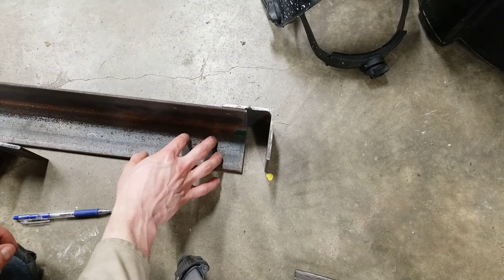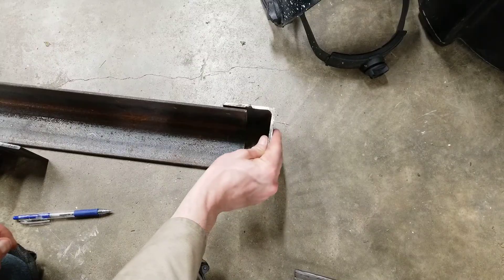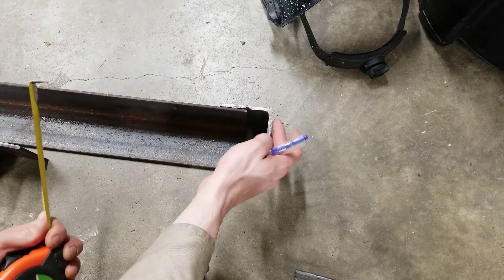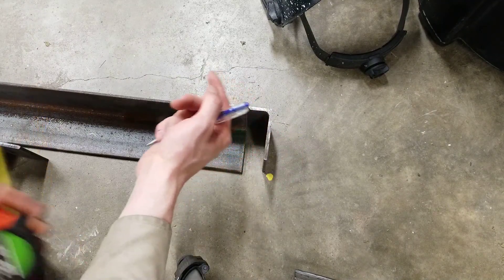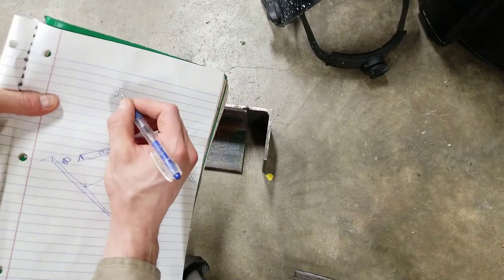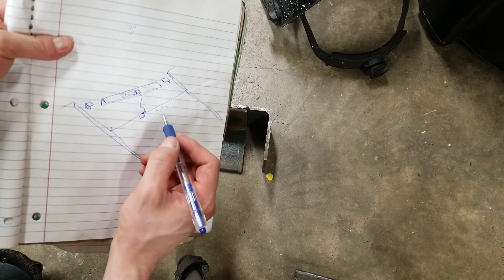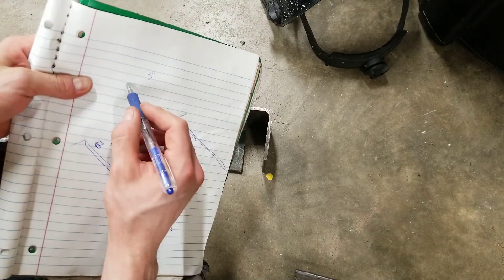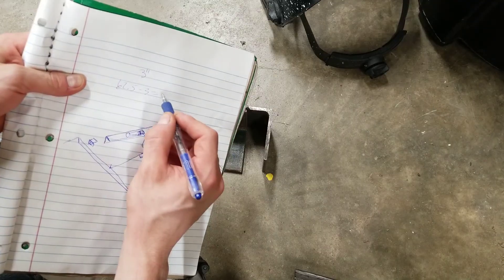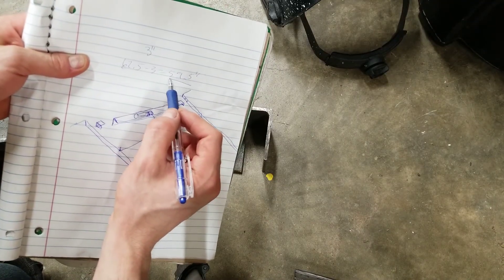Next step is to cut the main piece of the bracket. To do this, you will need to calculate how much overlap you want on each one of these side pieces. If I stick it one and a half inch away from the backside of where this is going to mount, I know the other side is also one and a half inch, so that's three inches total. To find out how long your main piece should be, just subtract the width between the rails. In my case it was 62.5 — subtract that three inches and that is equal to 59.5 inches.